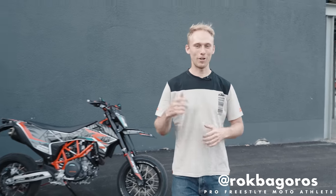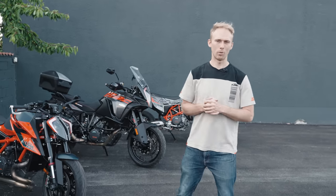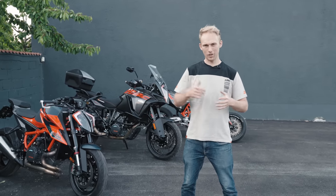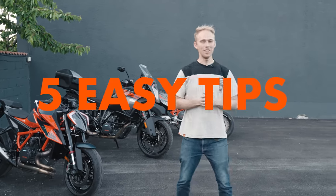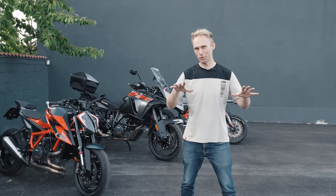What's up guys, it's me Rog Bagros, professional freestyle rider. In the past years I have been teaching people how to do tricks and how to improve their riding in general. And today I'm gonna show you 5 easy tips on how to handle your bike easier and more efficiently for any type of rider.